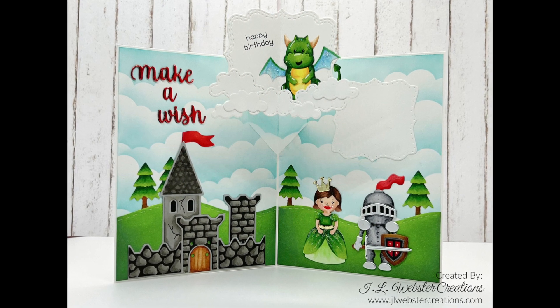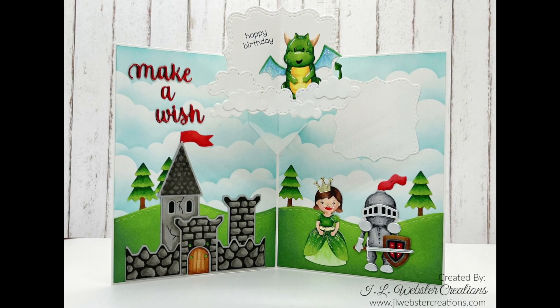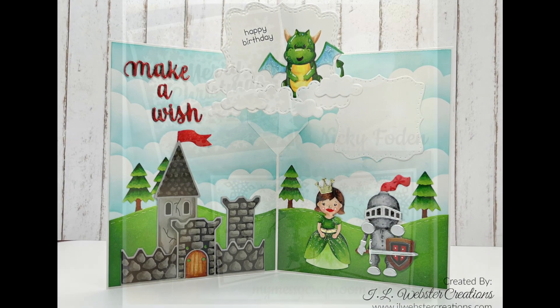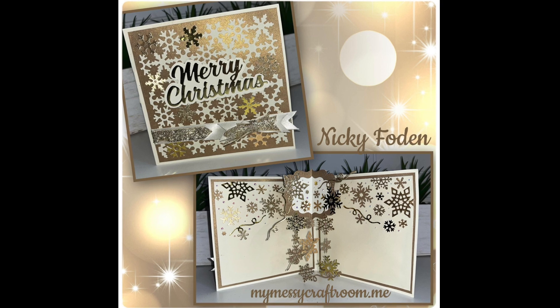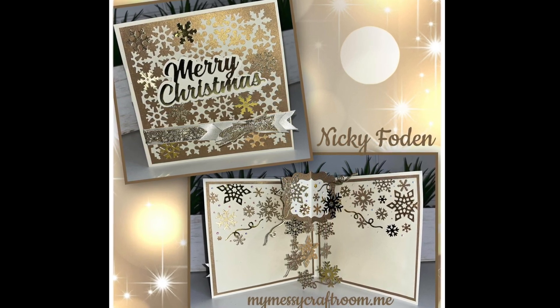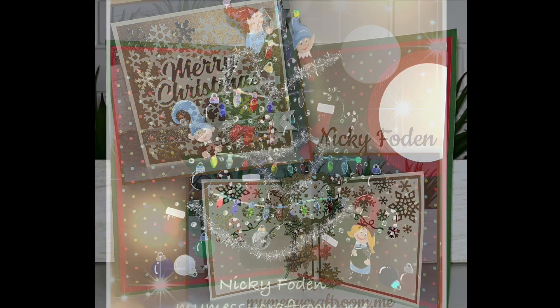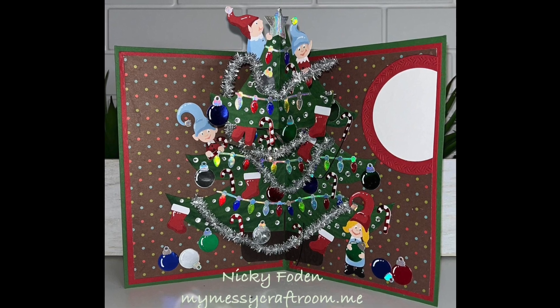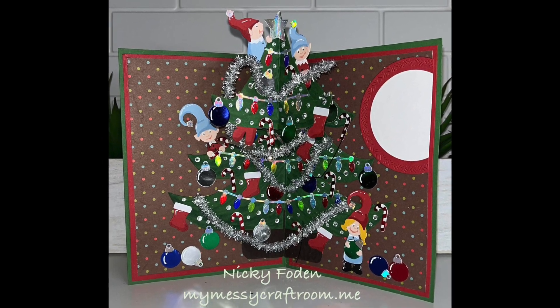Jen shows off her wonderful coloring skills with a castle-themed birthday card, using the raising platform to lift up the dragon. Nikki's Christmas card is beautiful — all golds and metallics with snowflakes dangling off the raising platform. Another card by Nikki cleverly uses the raising platform to lift up the upper part of a tree up and out of the card.